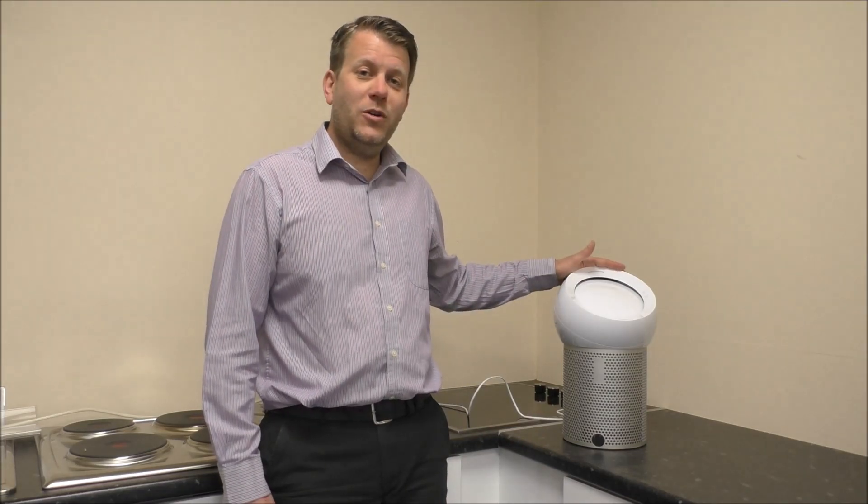If you are thinking of purchasing one of these fans, I've provided a link below to show you where to get one at a competitive price. I hope you enjoyed the quick video on the Dyson BP01 Pure Cool Me Fan. Please give us a thumbs up, leave any comments below, and click subscribe. Thanks for watching.